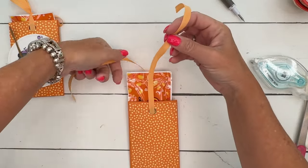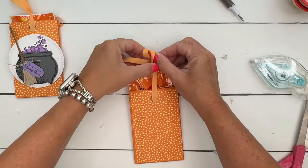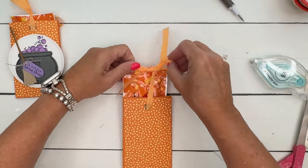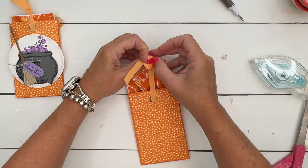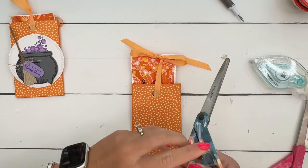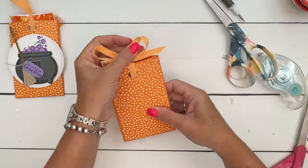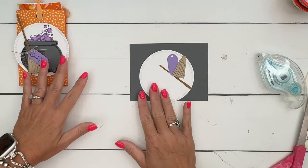Tie the ribbon up here. I'm really enjoying these In Color ribbons we have this year — I love the colors and the ribbon. They're very soft and light; they don't bulk up your projects. They look like they're going to be heavy and thick, but they're really light. Once you get that tied, cut those ends off at an angle and push it back in.